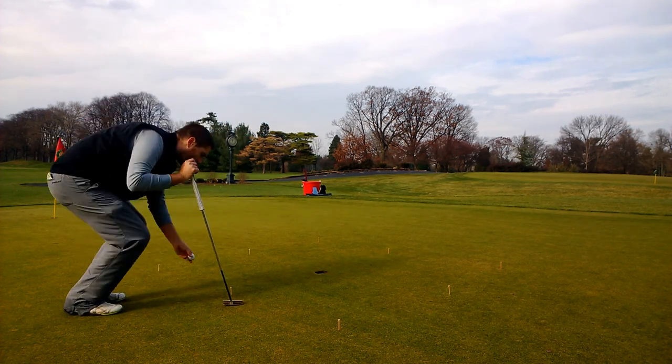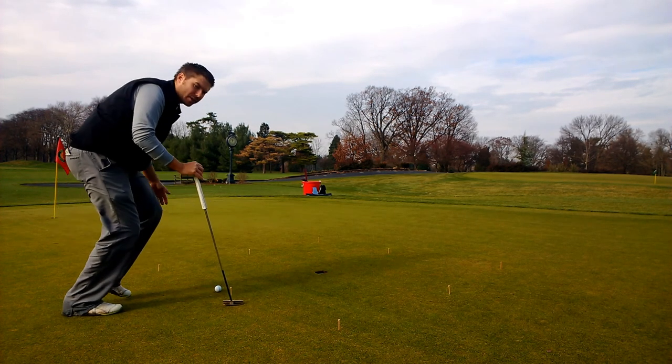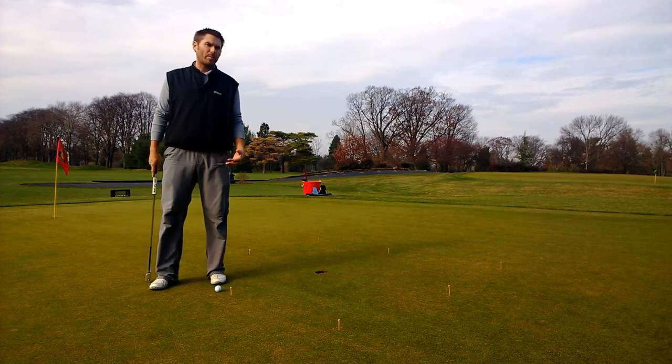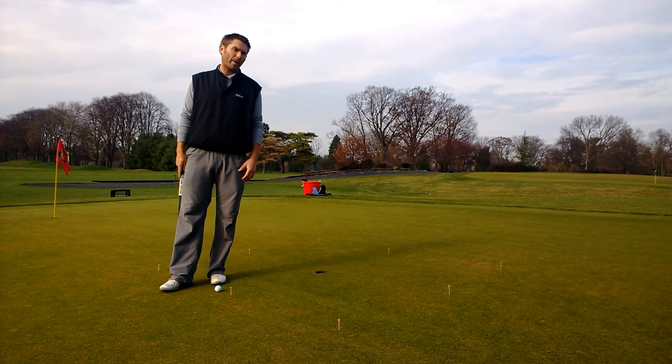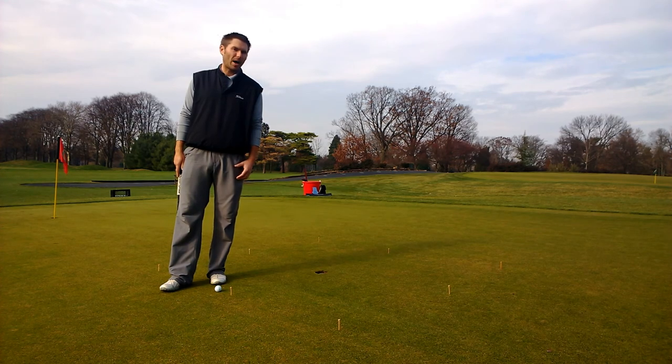Once I get it set up, I start and get through my whole routine on every putt. If you just come down here and hit putts without going through your putting routine, you might become a better practice putter on the putting green. I don't think that's what we're trying to do — we're all trying to be better putters on the golf course.